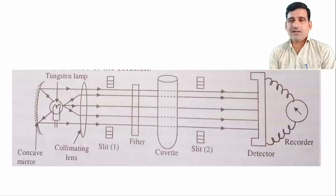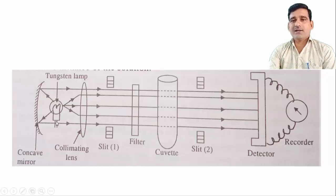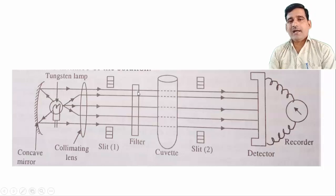This figure shows the optical diagram for the single beam colorimeter. In the optical diagram, the radiation source — a tungsten filament lamp — emits radiation in all directions in the visible region. A concave mirror directs the light in one direction. A collimating lens makes the beam parallel, and the beam travels through diaphragm slit 1. According to the adjustment of the slit, a narrow beam is created. The beam then travels through the absorption filter, which absorbs all other radiation and transmits only a particular wavelength of light. The band pass for this absorption filter is from 35 to 50 nanometers.